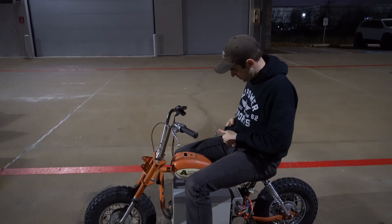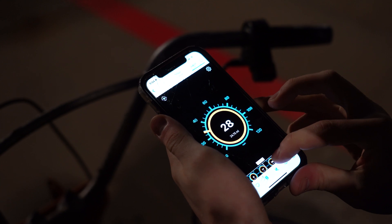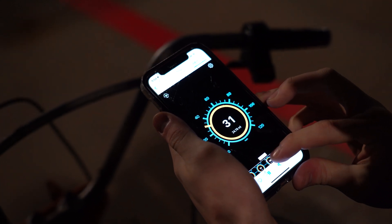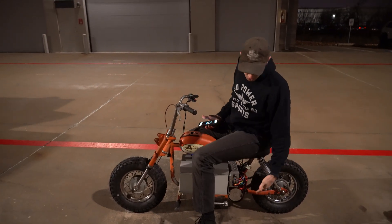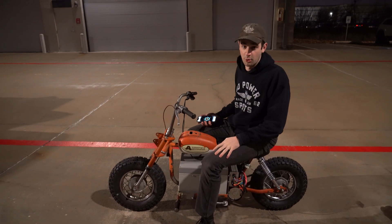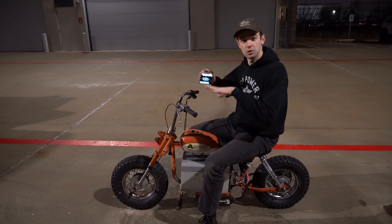Let's see the top speed. Here's the run — 31 mph. Not too bad. I think this thing has a little bit more in it, but it's a heavy bike and this motor is four horsepower, so it's definitely got more power than stock, but still just a more relaxing kind of drive.